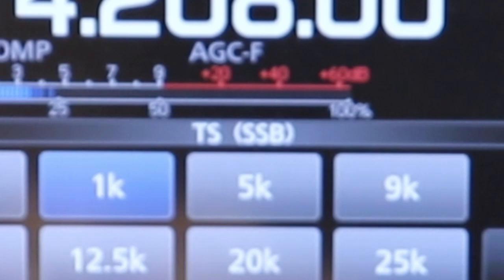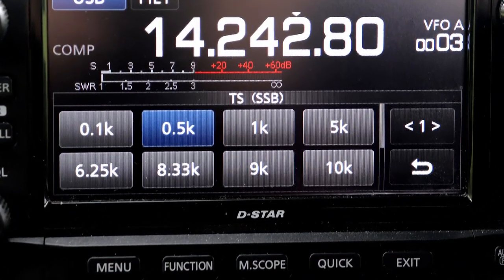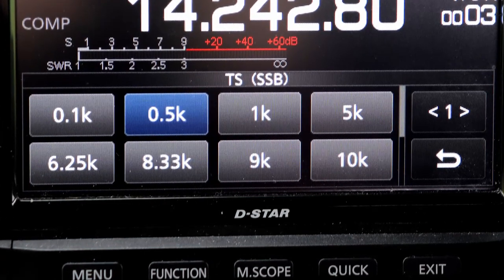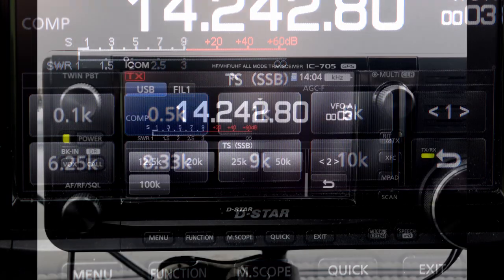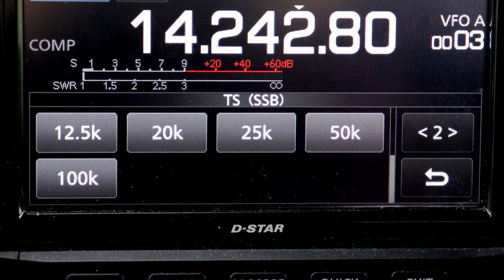There is one minor difference with this setting between the 7300 and the 705. The 705 has additional step size options — there are enough choices to add a second page to the menu on the 705. Other than that, the two radios behave the same, including the separate step size for each mode.